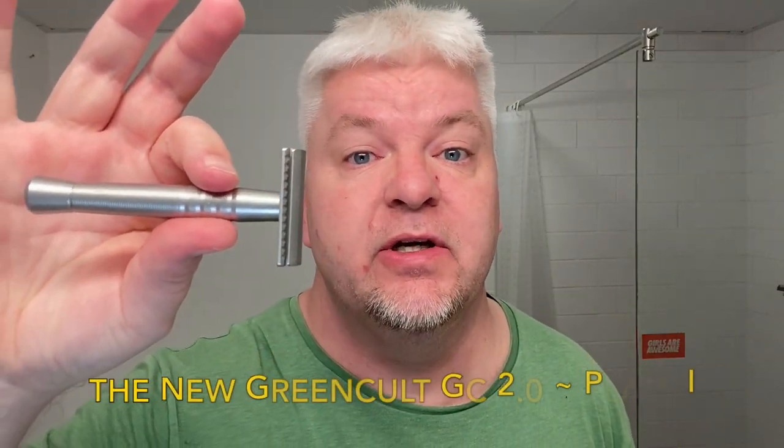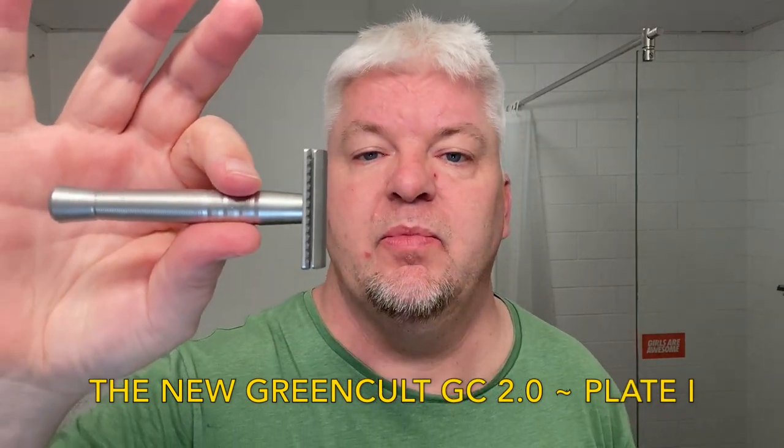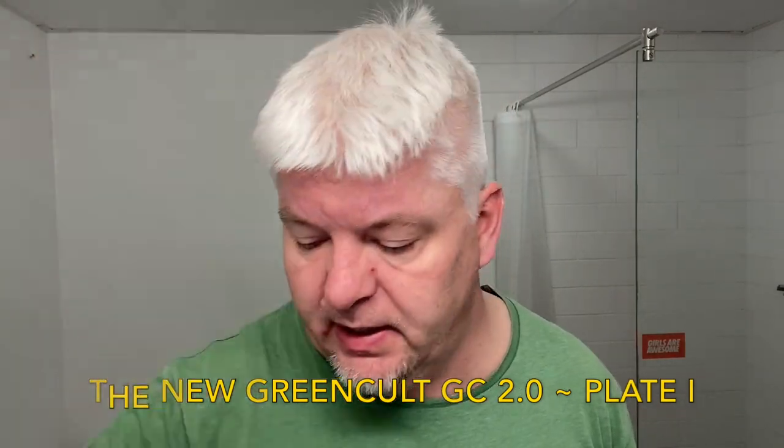Today is the final shave with the fourth plate of the Green Cold GC 2.0 razor. This is the mildest plate — it's plate 1. So this is the Green Cold GC 2.0 with plate 1 in it. Plate 1 is the mildest of the plates: 0.45 mm gap and 0.05 mm positive exposure.